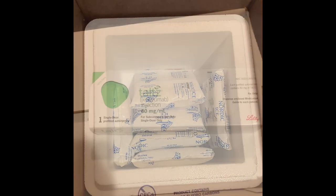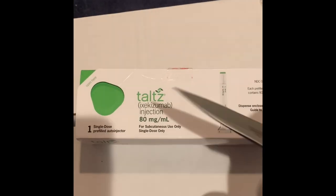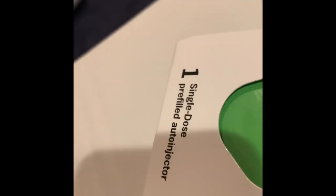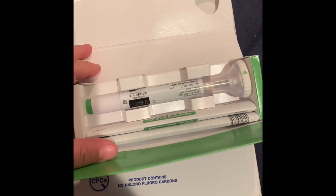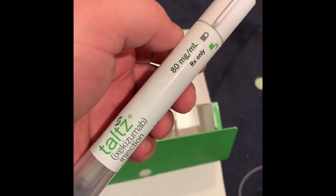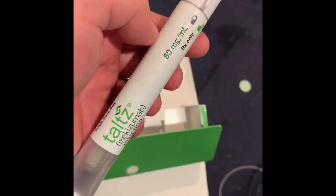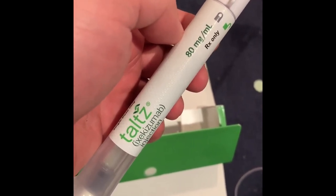Here we are again with the actual injector pack. You can see what the injector pretty much looks like. It is a sealed package, so I'll use my trusty Kershaw pocket knife to pop that seal. You open up the box and just like Christmas time — voila — there she is. It's a pen, nice and cold because it's been transported in a box with a cooler and ice packs. This is an 80 milligram pen. The dosage depends on your body size and mass — that'll be up to your dermatologist.